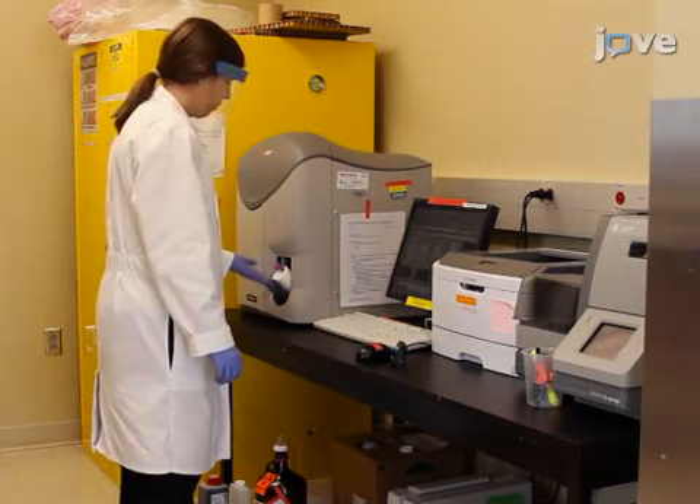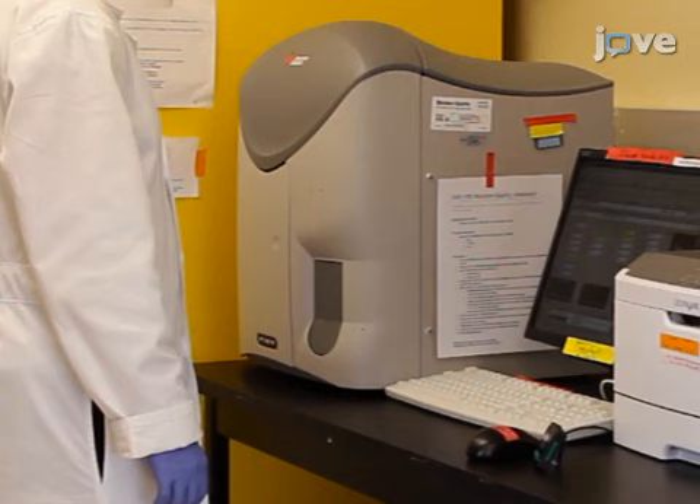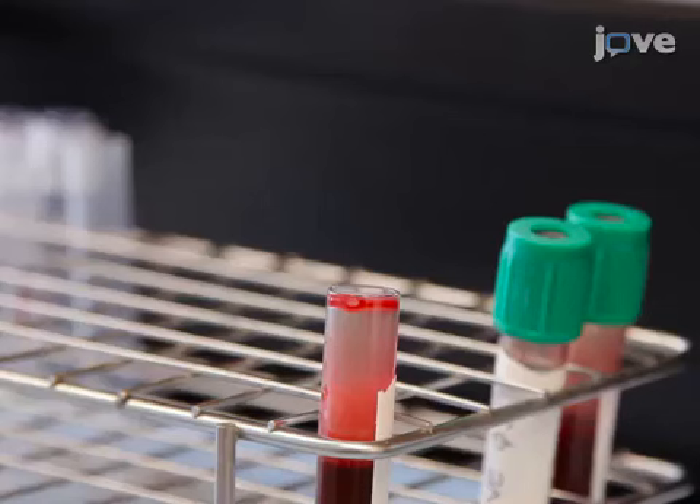Before beginning the procedure, use a hematology analyzer to perform a complete blood count with white blood cell differential analysis on the blood samples according to the manufacturer's instructions. Make a note of the white blood cell count in cells per milliliter and the percent neutrophil and monocyte values for the samples.